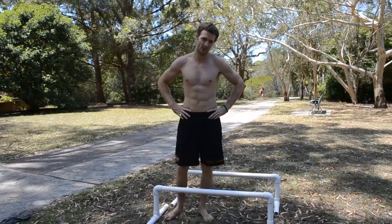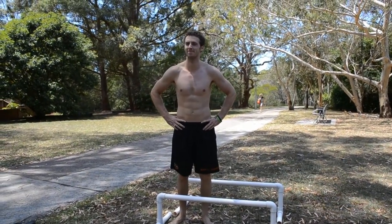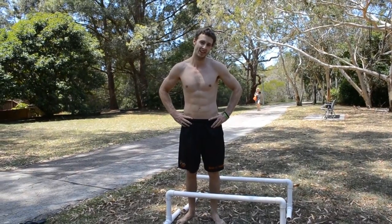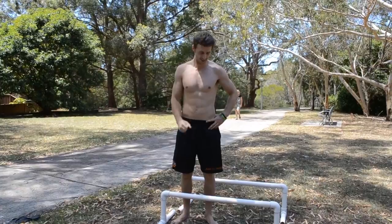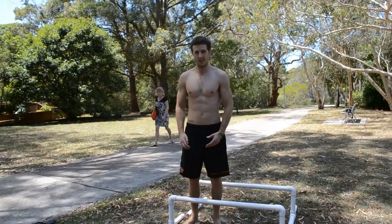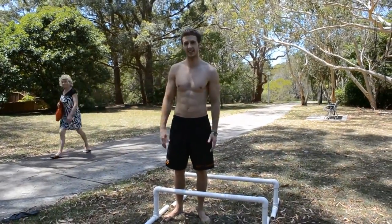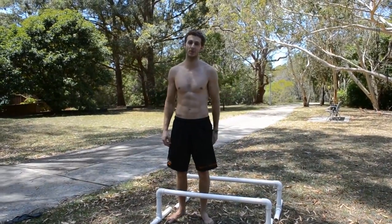I really want to progress in those planche holds, but it is really tough. As I've said before, it's going to require patience. I'm just going to continue working at it, focusing on having straight arms and leaning as far forward as I can. I think if I do it that way, eventually I'll be able to lean further forward, open up my body, and extend my legs out behind me.